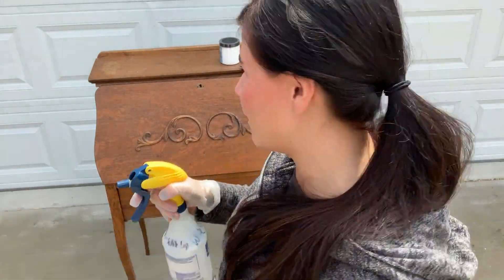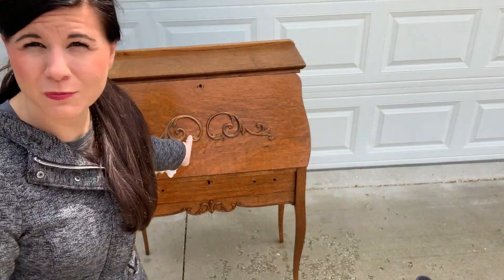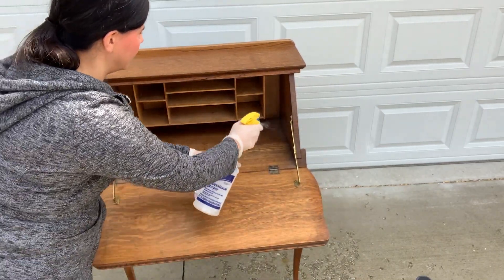I have a clean, damp rag that I'm going to use to clean it as well. The first thing I'm going to do is just spray the whole thing down, making sure I spray in all the nooks and crannies so it drips, and I'm going to spray and clean the inside as well.